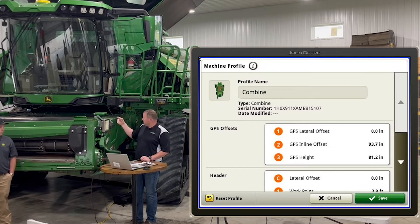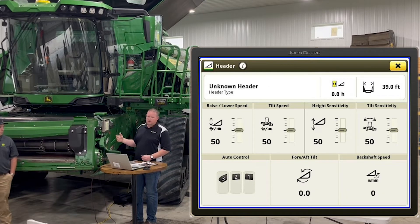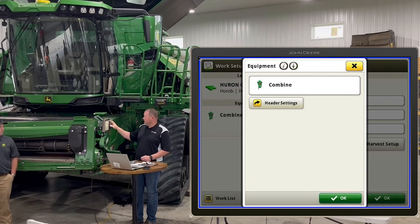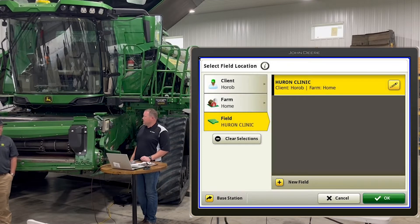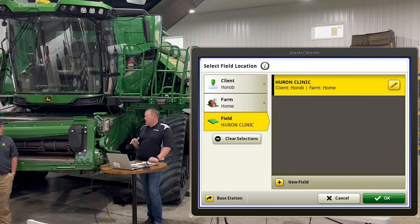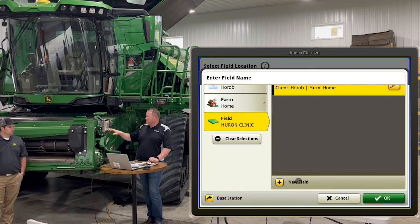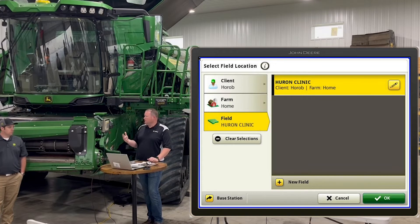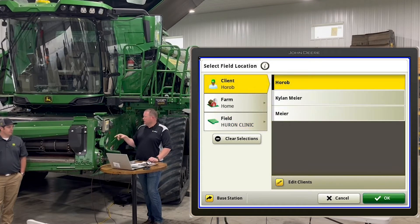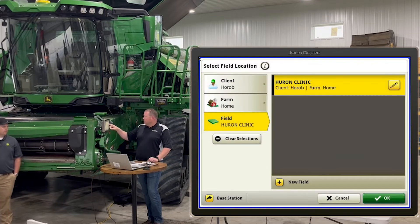The combine's serial number is right there if you ever want quick access without getting out and looking at the tag. There's also another shortcut for header settings that takes you right back to that same screen. For field locations, you can type in the location. When we load setup data properly — which Adam is going to demonstrate in the next segment — you'll see your whole list of fields. You can still click the new field button to create a new field if needed, or navigate different clients, farms, and fields.